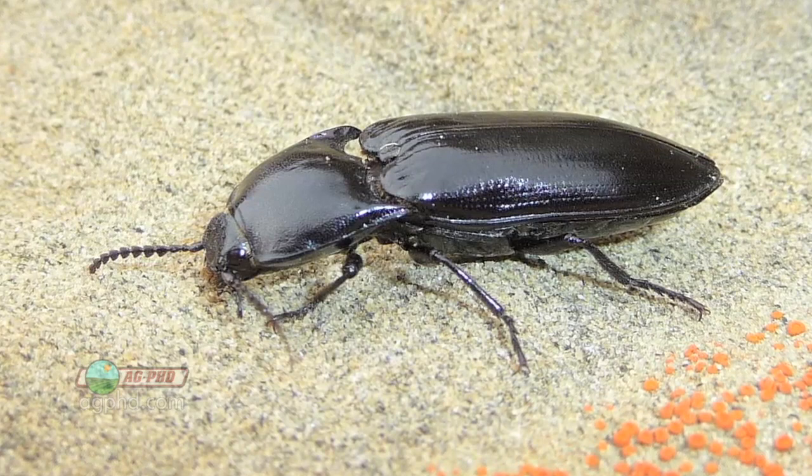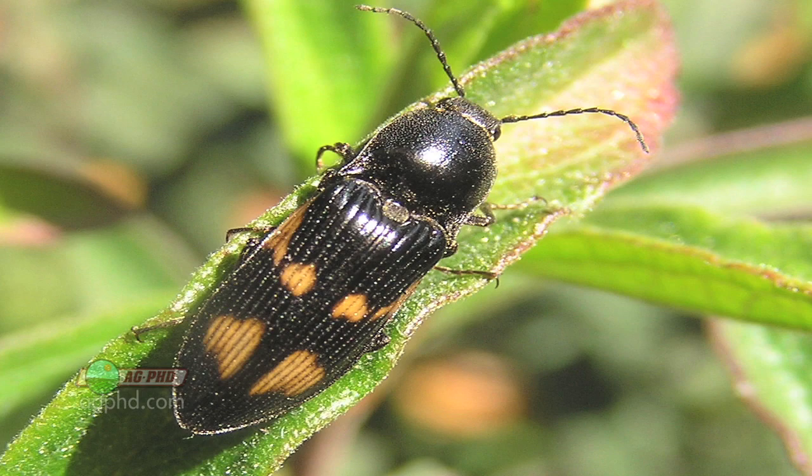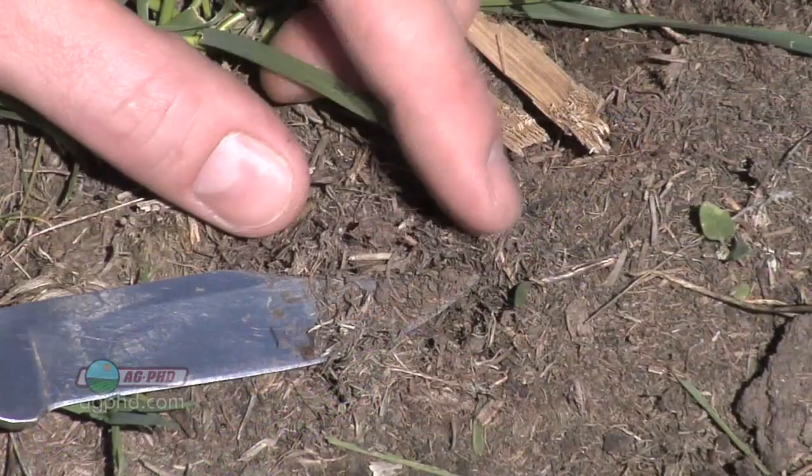We see click beetles all over the place and nobody worries about click beetles. But you kind of forget that when there is a click beetle, he — or she — is going to have some baby little wireworms out there next year that are going to feed on your seed and seedling.